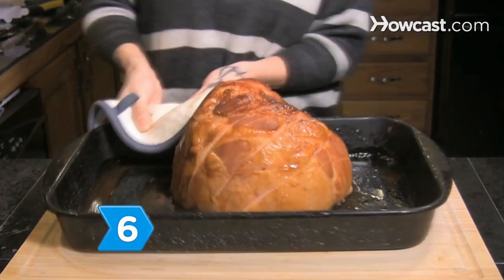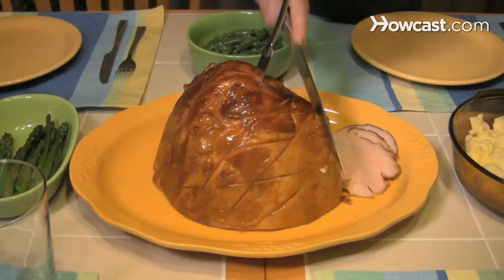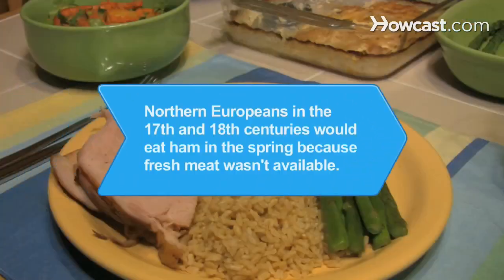Step 6. Remove the cooked ham and allow it to cool for 5 minutes, baste with the remaining glaze, before transferring it to a serving platter for your hungry family. Did you know Northern Europeans during the 17th and 18th centuries ate ham in the spring because most fresh meat wasn't available, but cured meats like ham were more plentiful.